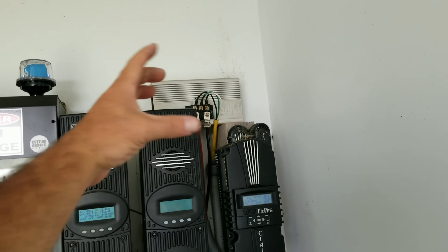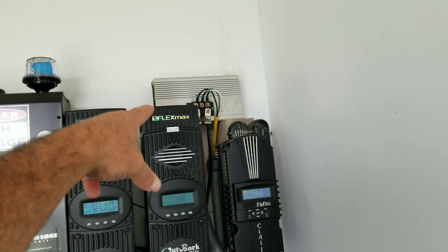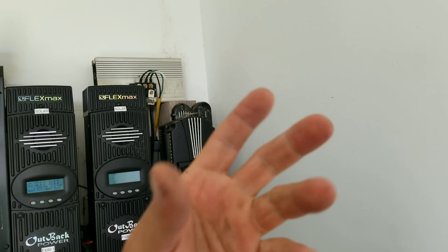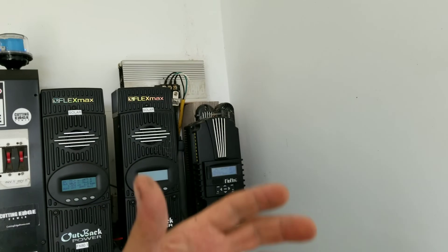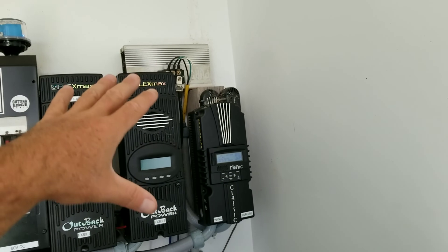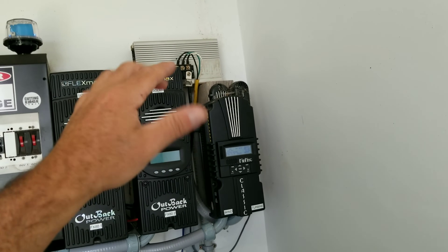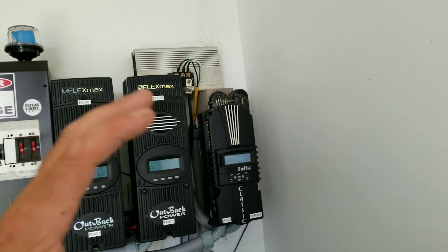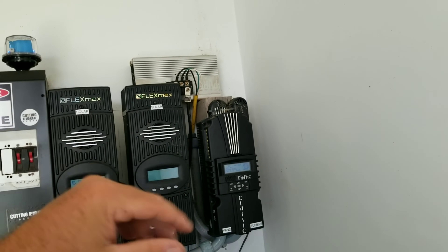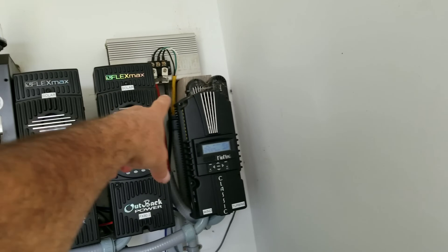That big metal plate is an old inverter I re-purposed as a heat sink, because the bridge rectifier converting that wild three-phase AC generates heat. It keeps things cool — it never gets hot — though it gets a little warm when the turbine is really pumping out, say around 1,600 watts.